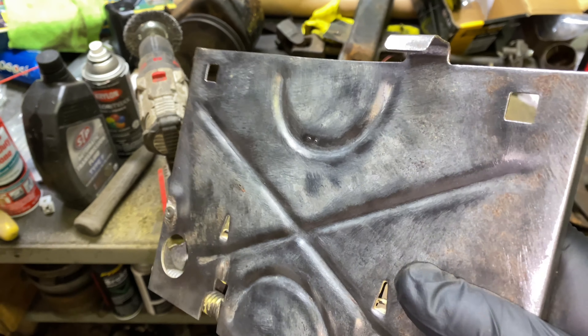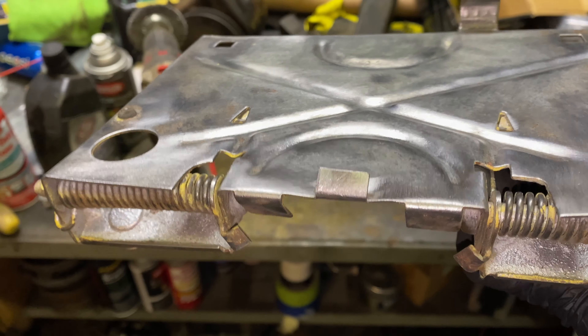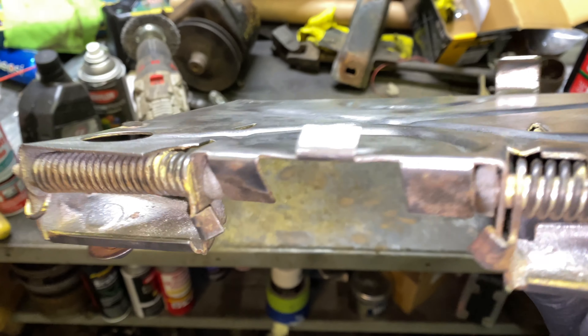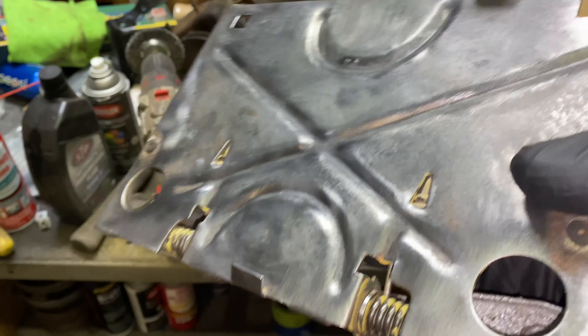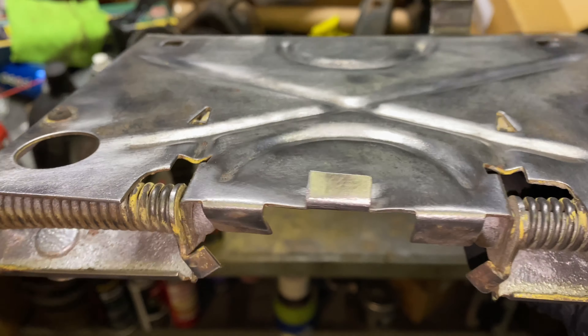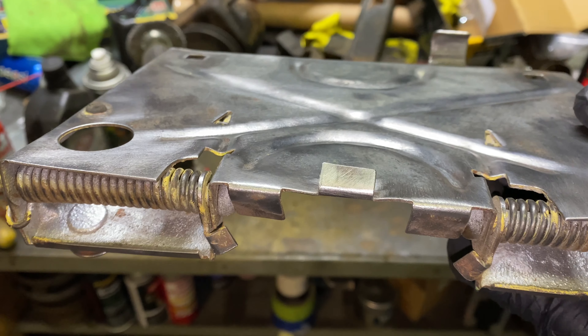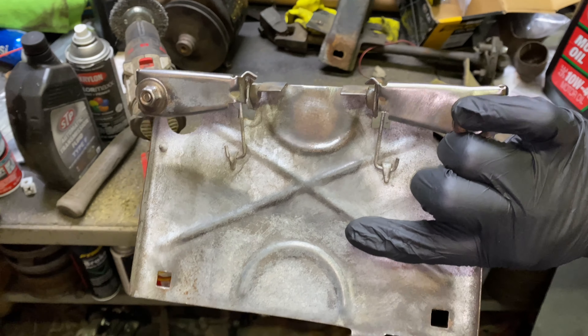We got this all cleaned up and painted now. Don't pay attention to this — the bumper covers up to about here, so you won't see it. But at least now where I've primed it, I decided just primer because I don't drive the car outside or anything, so this will be fine until I get ready to do some body work on it. It looks a lot better.